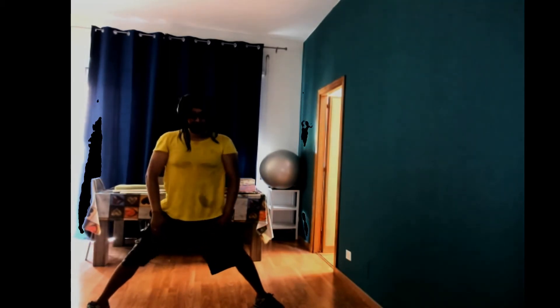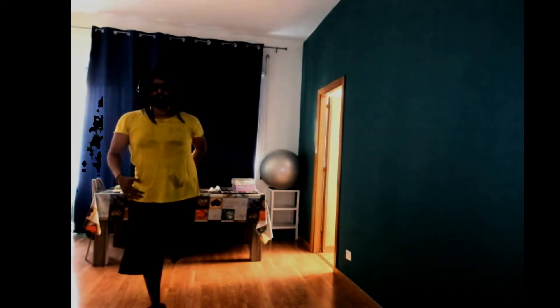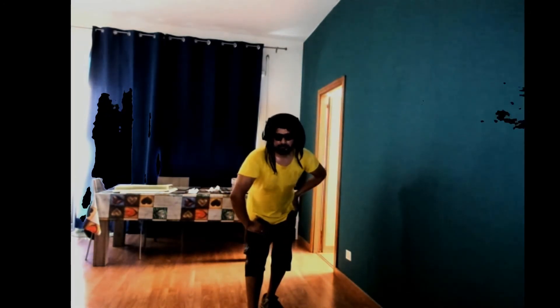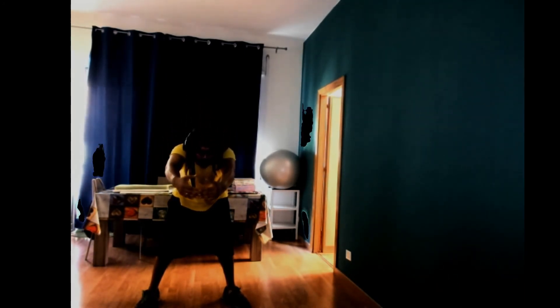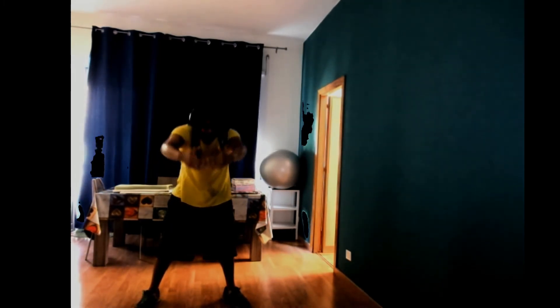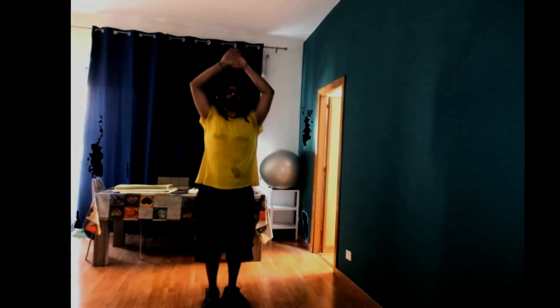Now we're gonna bring that leg up into a quad stretch. Hinge from your hips, chest down. All right. Let's go to the other side. Chest down. All right. Now we're gonna bring our arms — open them, bring them in, push out. Arch your back. Bring it back in and up. Down. Same thing — push out, arch your back, bring it in, all the way up. Now you're gonna close your feet. Bring your arms down. Last one, all the way up. Fist. Great job. We're done! You did awesome. Nice.